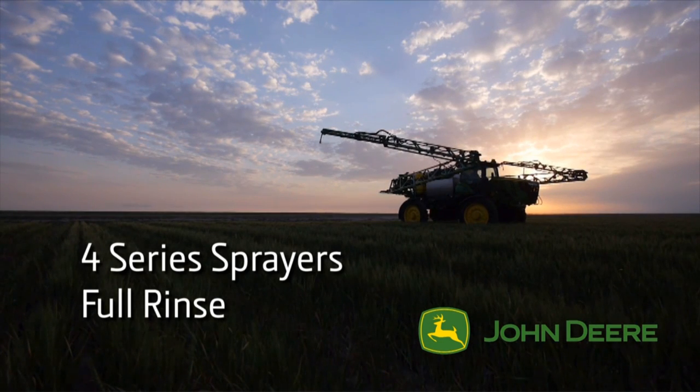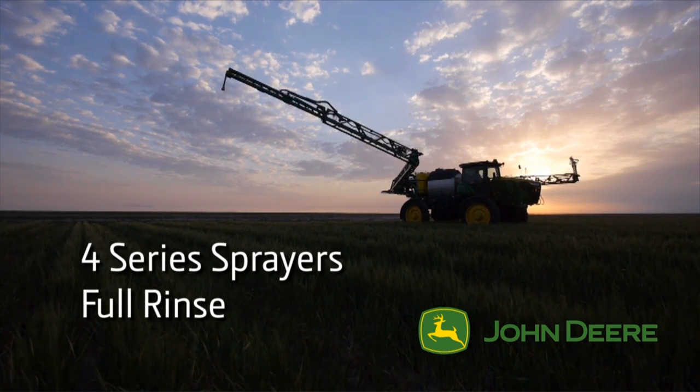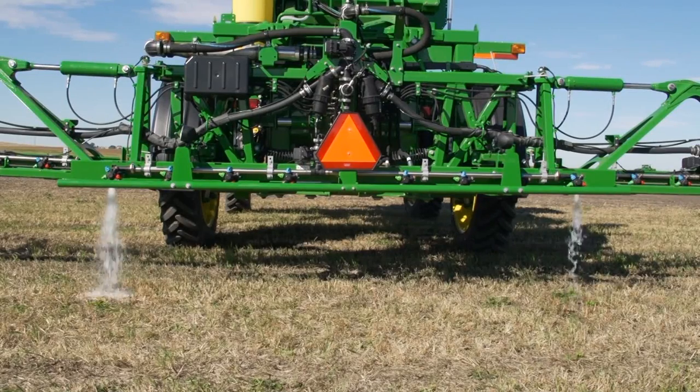Welcome to the John Deere Sprayers Supplemental Sprayer Full Rinse System video segment. In this training session, we'll discuss the operation of the 4-Series Sprayer Rinse System, focusing on the full solution system rinse procedure and operation.